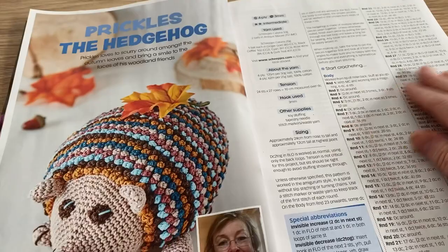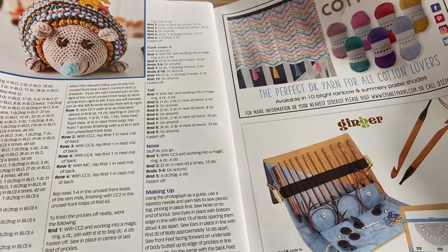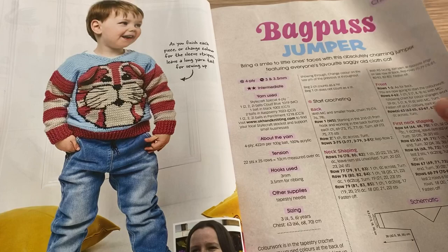So this is Prickles the Hedgehog — the thing at the front wasn't obviously him because he does look different. He's kind of cute though, he's more of a bubbly than a prickly. There are quite a lot of detailed instructions on how to make him. And then an advert for Signet and Ginger hooks.